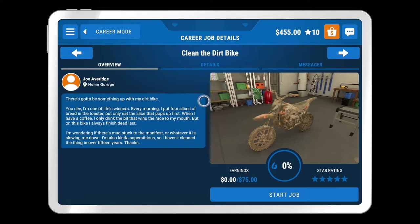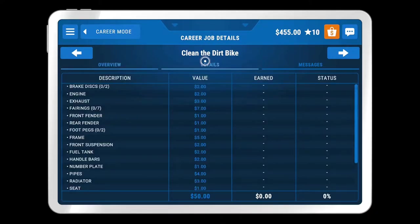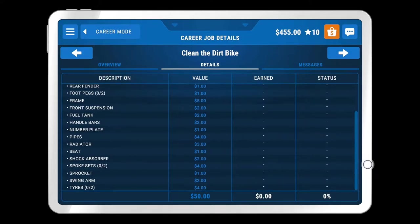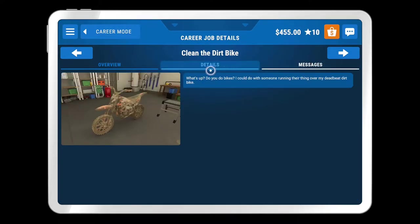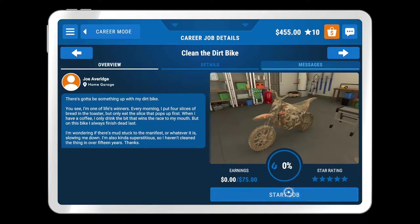Clean the dirt bike. There's got to be something up with my dirt bike. There's quite a bit to do on that. Fair enough, I mean, just clean the whole thing though. Yeah, okay, we can do that. Let's go. Start job.